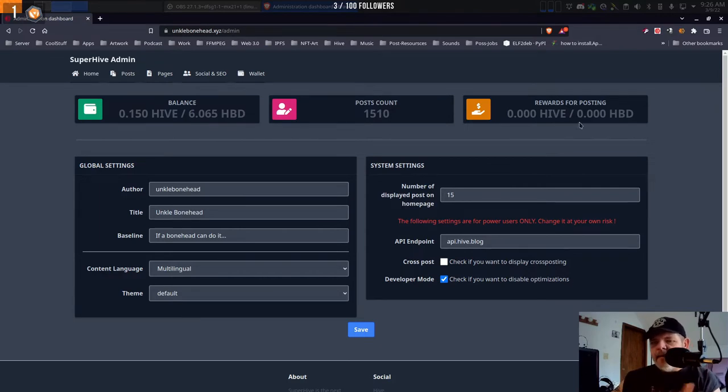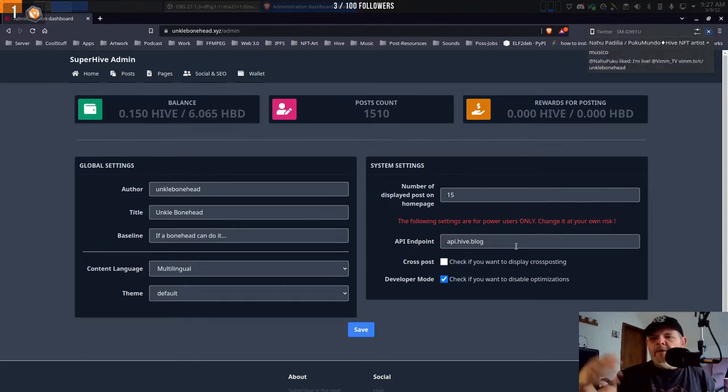Once we've got our stuff set up and we set up our admin password, we can sign in by going to our domain name slash admin. Look at all this — this is so cool. This is your Hive balance, your post count on the blockchain, and your rewards for posting. You can change the number of posts displayed on the home page, change the API endpoint or node you follow, enable cross-posting to another community, and in developer mode you can disable optimizations. If he updates on GitHub, you do a git pull and it'll update.